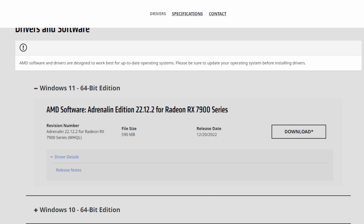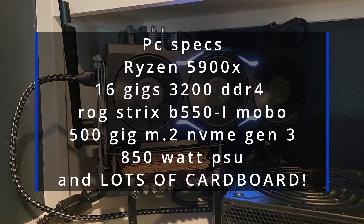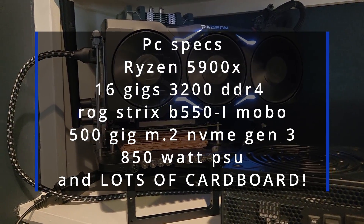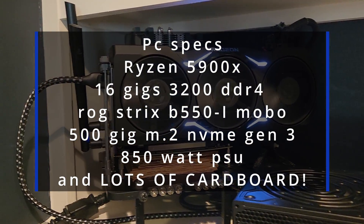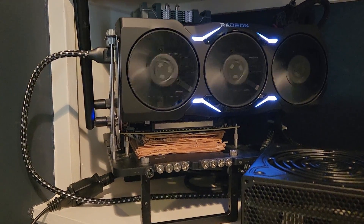Let me go over the drivers I'm using. I'm using the latest AMD drivers, 22.12.2 for the RX 7900 series. I'll put a link in the comments below. Here's the PC I'm running it on — this is my other gaming PC. I use it in my living room like a console. It's got a Ryzen 5900X that I repaired, 16 gigs of 3200 DDR4 memory, an ROG Strix B550i motherboard, 500 gig M.2 NVMe, and an 850 watt power supply. That's the bench I'm testing it on.